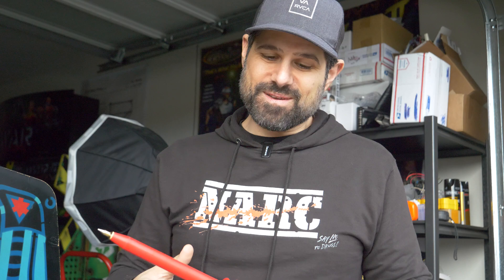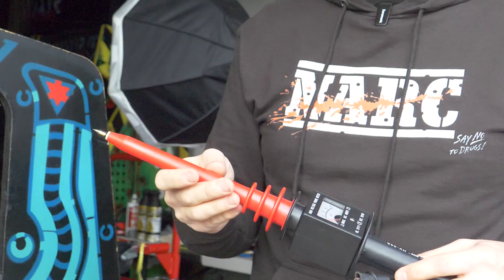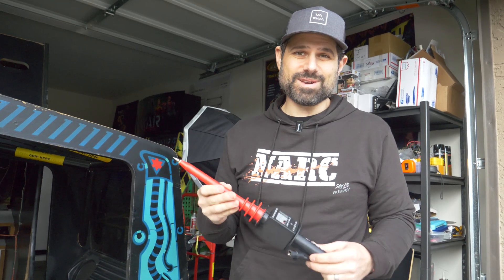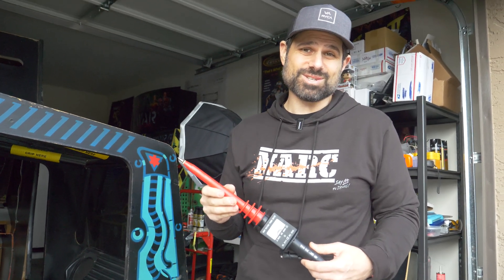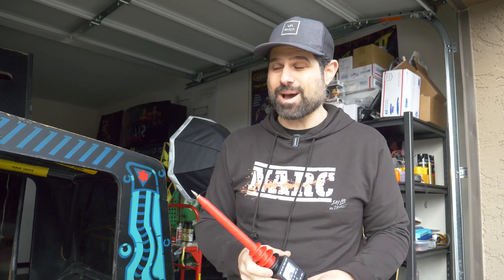Some people will use a screwdriver with a wire wrapped around it and an alligator clip. That's fine — you're going to get a loud snap noise. I prefer this. It feels safer to me, and it actually is a lot safer. For someone that's brand new to it, it's not a scary experience, and you can feel 100% confident that it is actually discharged. For me, it's safety first. Some make fun of me for it, but it is what it is.